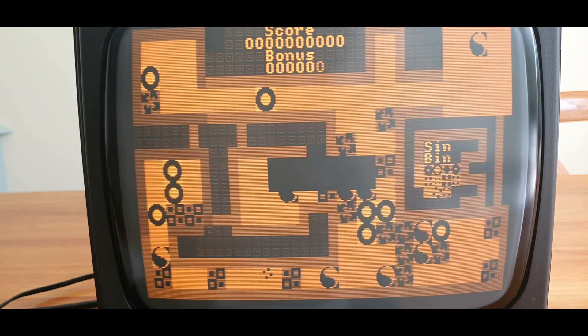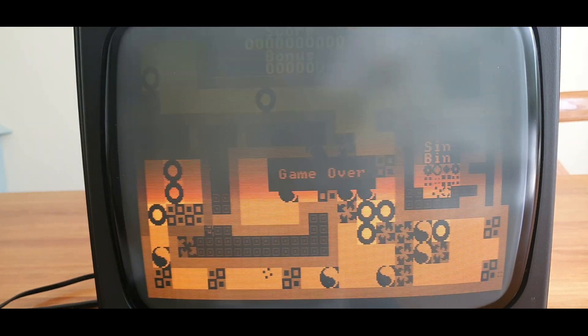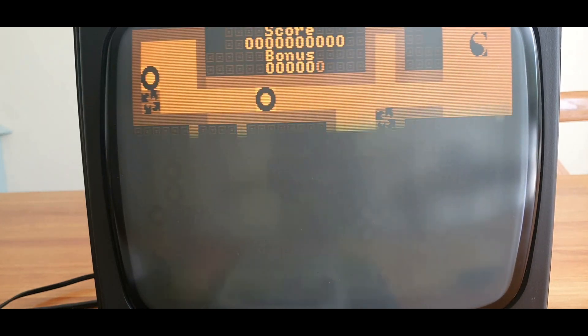The monitor is very lightweight, coming in at a mere 7.2 kilograms, compared to 10.7 for the 1081, and a massive 14.4 kilograms for the 1701.